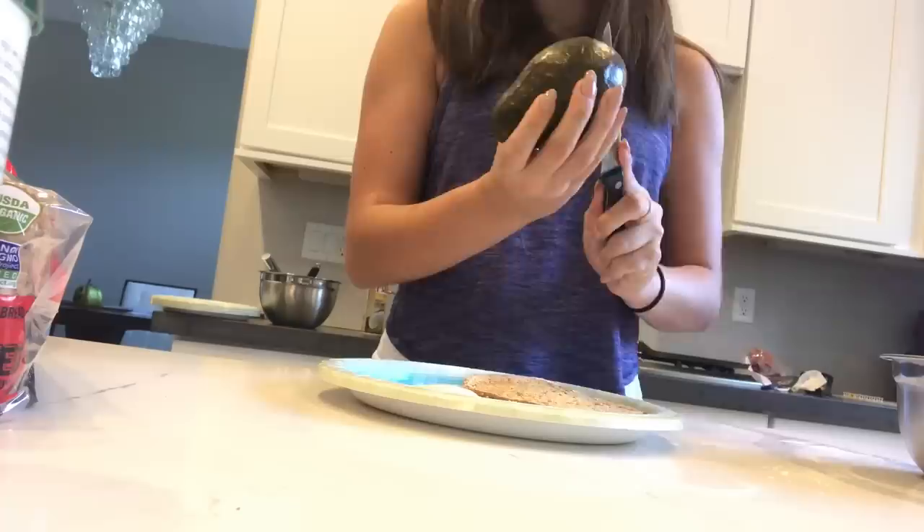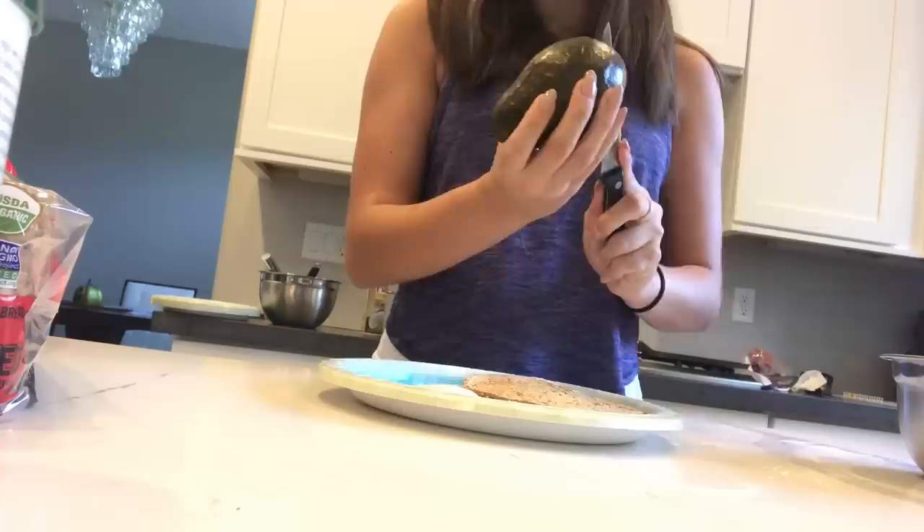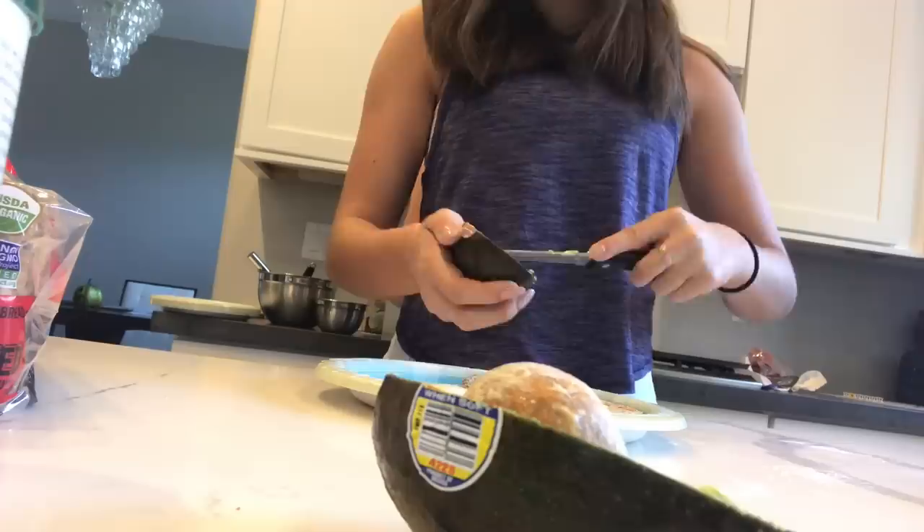I'm just gonna spread the avocado on the toast. So I made some avocado toast with an egg, pepper, and lemon.